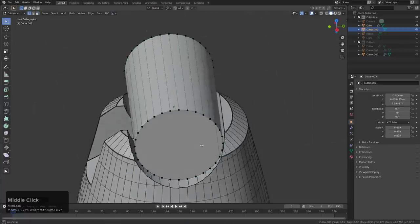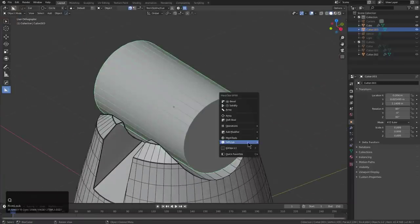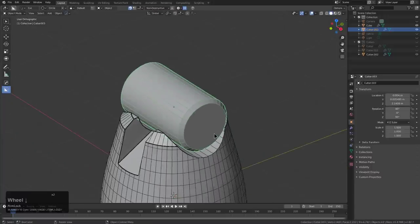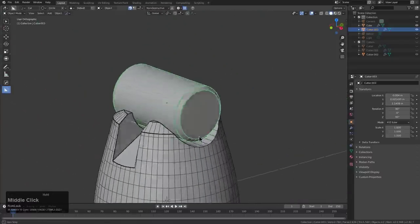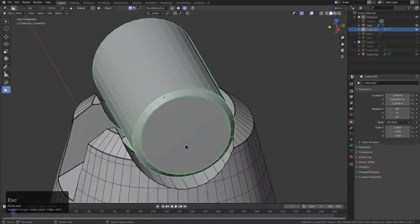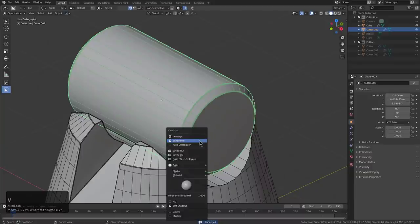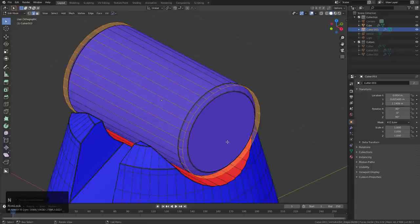We'll dissolve these little mishaps, add a bevel, and then control-click bevel to add another bevel at a 30-degree level — that will grab both sides. I'm almost so tired I can't focus, but our work must go on. If we look at our face orientation, some stuff got flipped, so we'll shift in on that.